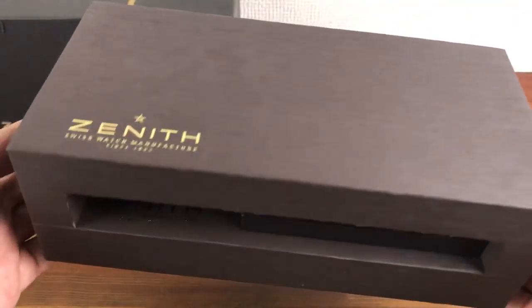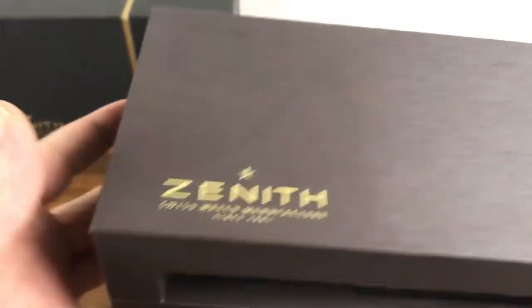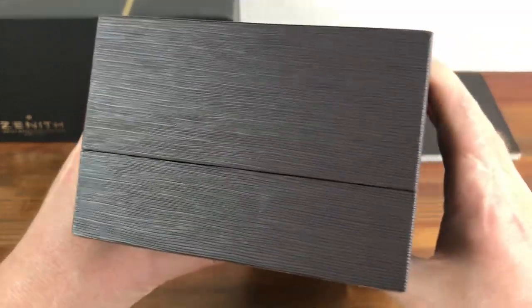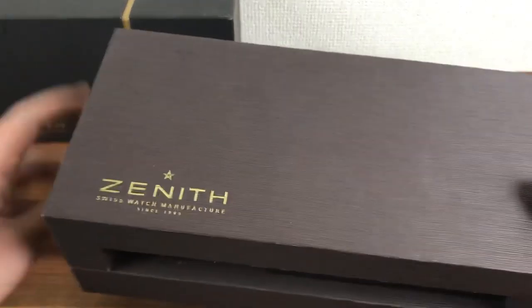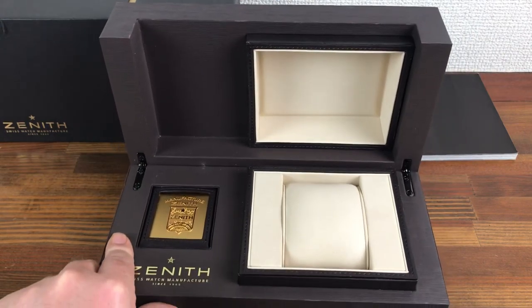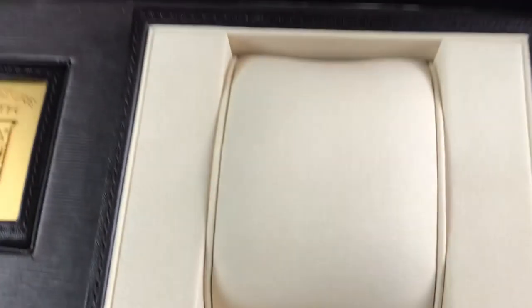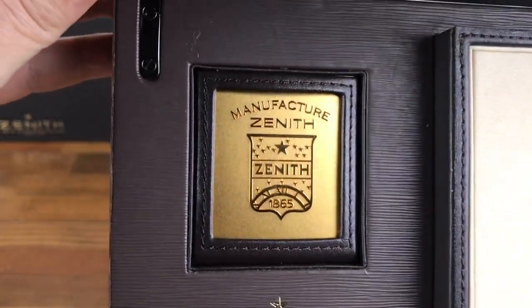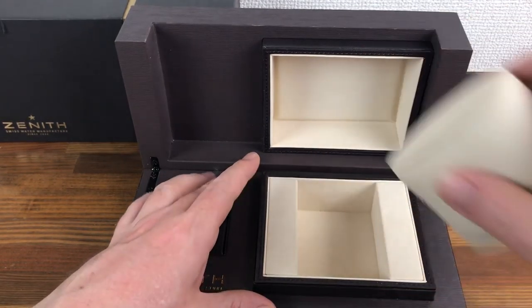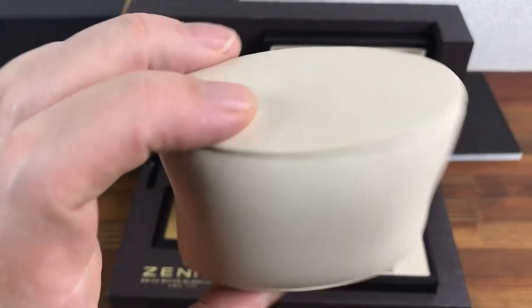And here is the main box — nice, solid, heavy box in good condition. As you can see, really clean inside; basically it's never been used, so perfect for many types of Zenith watches. As you can see, the cushion may be only used a few times, really clean.